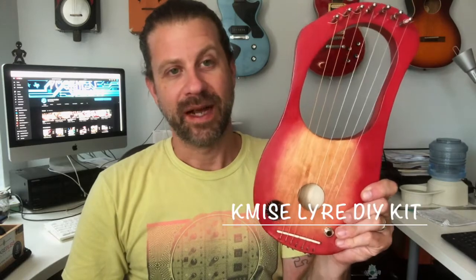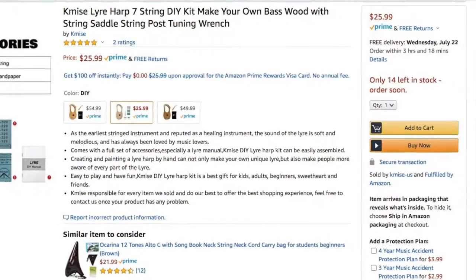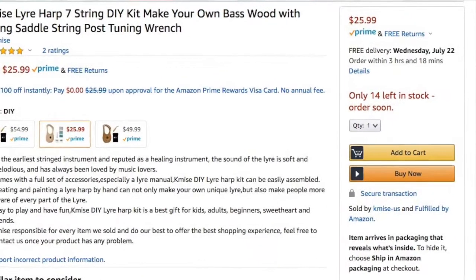Howdy folks, for my next DIY project we have one of the KMIZ lyre kits. You can buy these on Amazon for $26. This represents the first time I've built a lyre, the first time I've built anything in the harp family, the first time I've built an instrument with zither pins for tuners — and it'll probably be the last time I build an instrument with zither pins.